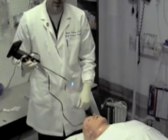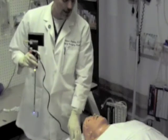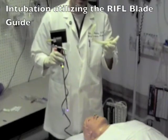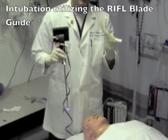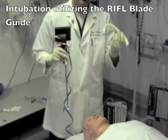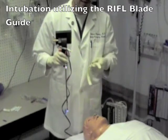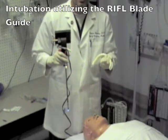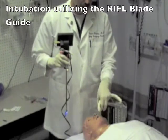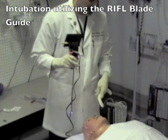Now to intubate using the Video Rifle, initially providers should use either the rifle blade guide or a standard laryngoscope to elevate the tongue to make visualizing the epiglottis easier. I will demonstrate that here on this mannequin. As you become more advanced using the device, you may want to use the device as a standalone using a chin-tongue lift, and I will demonstrate that later.